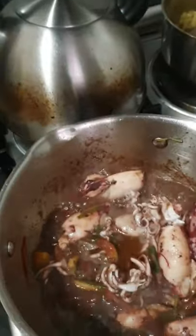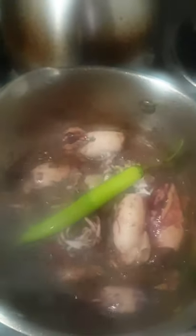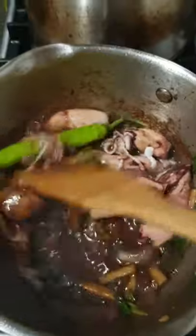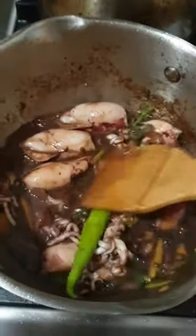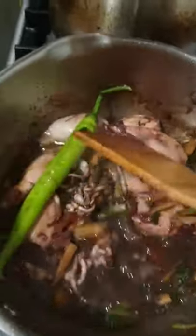Ayan. I will add — green chili. Para hot na hot ka talaga. Saglitang luto lang ang pusit — short cook — so that the pusit ay hindi na kunat.